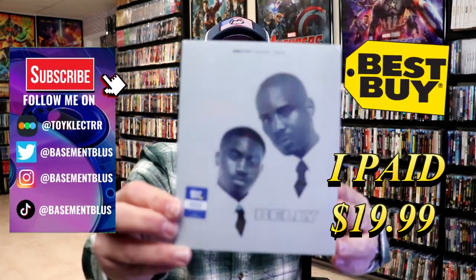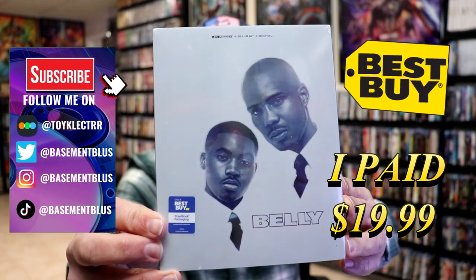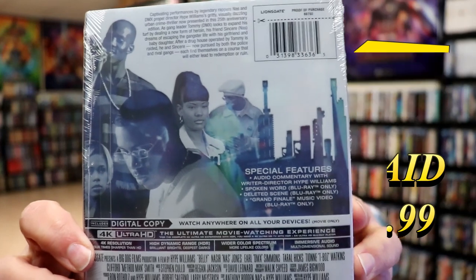So I received my order for Belly. This right here is the Best Buy Exclusive 4K Steelbook. Here's the front and here's the back. If you'd like to check out these special features, you can go ahead and pause and do so.